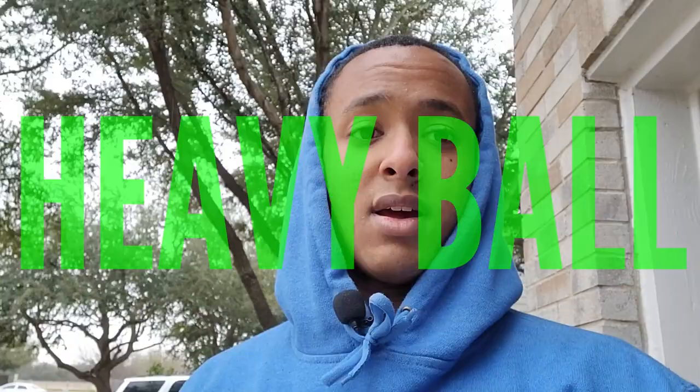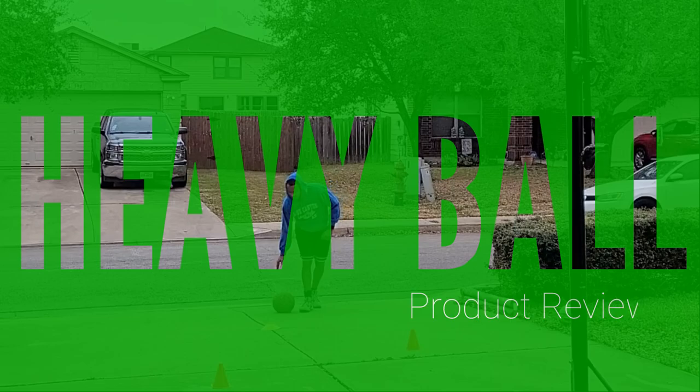It started raining a little bit but that doesn't stop the grind. It's misting a little bit, we're still gonna put in some work. It's not too bad — won't stop our movements or get us sick. We probably won't be out here longer than normal. We'll do a simple review of the heavy ball, go through some drills, show the difference, do some form shooting, put up some shots, and then do a short 1v1 — maybe two games to seven.